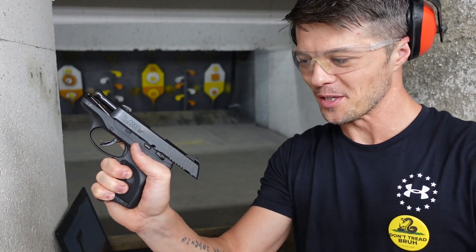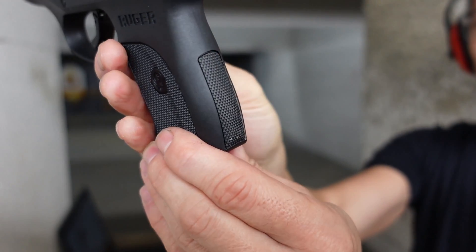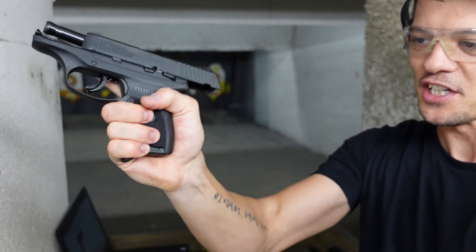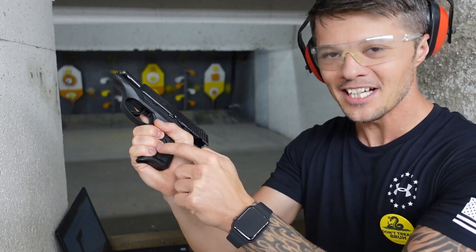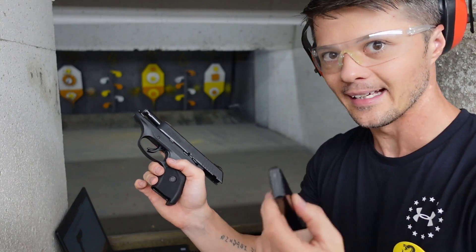Let's start with the grip. You have your polymer-framed body and you can see it is fairly aggressive grip, and I do like it — both on the back and on the front we have pretty good serrations. I do respect Ruger for implementing the mag pinky extension here. I think it does help a lot in handling the recoil, so it's very good. The magazine itself is very easy to load; it is fairly easy to get it in — just make sure you get it all the way in.